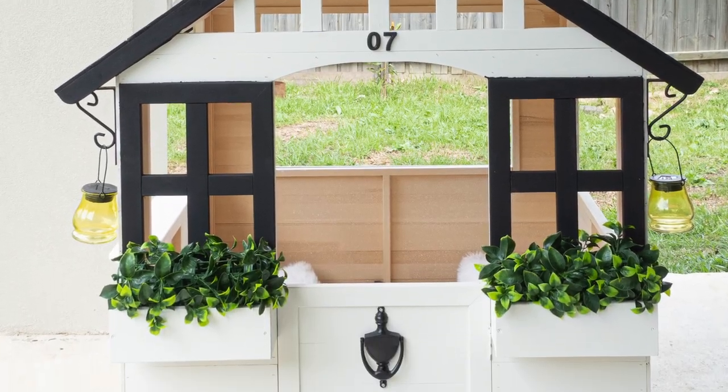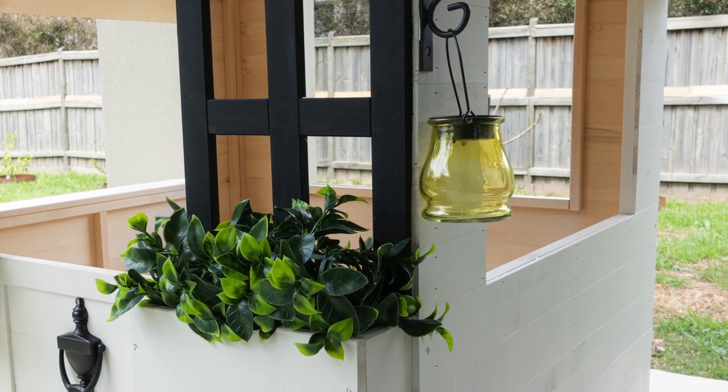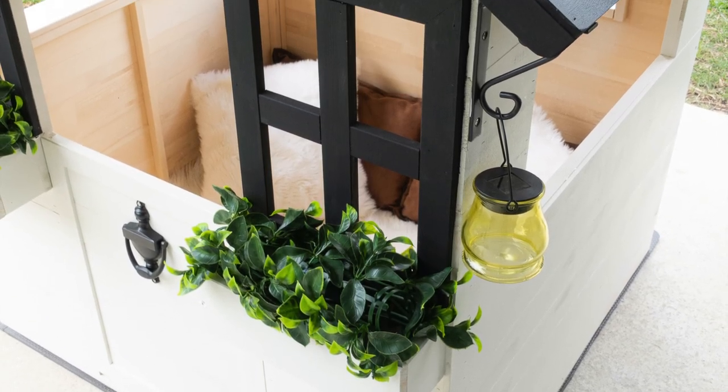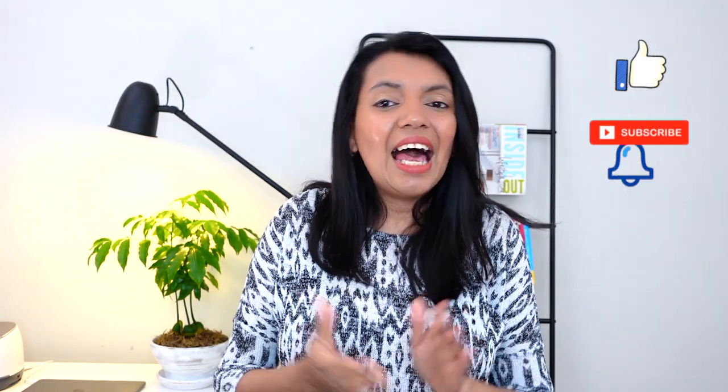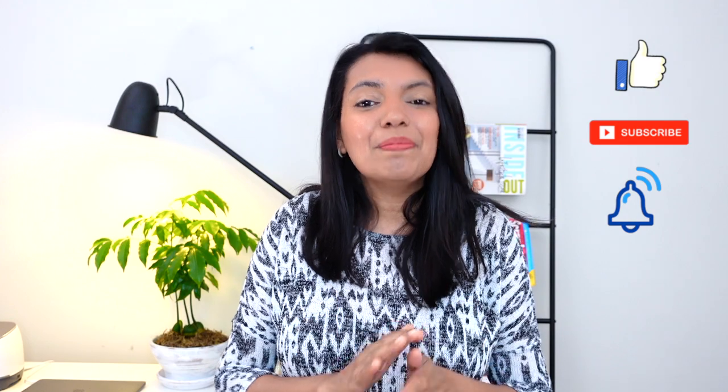So this is how this cubby house turned out. I'm in love with it. Hope you guys got inspired and got some ideas to do your next cubby house. That's it for today — hope you enjoyed watching this video. Please give this video a big thumbs up and don't forget to subscribe and hit that bell to support my channel and to be notified every time I upload a video. Until next time, happy crafting!